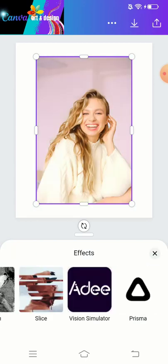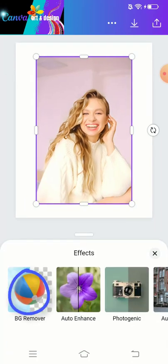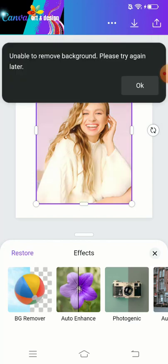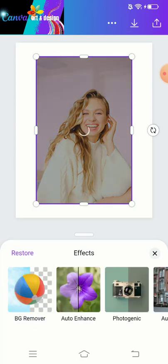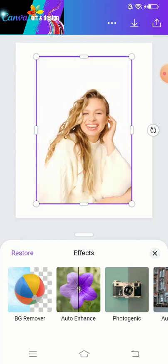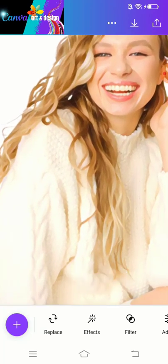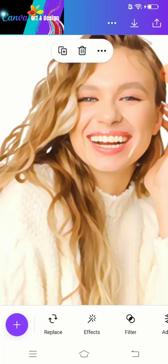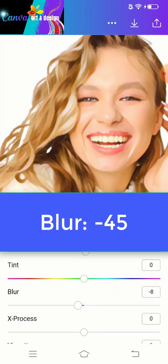It's done. Now we have to remove the background. The background is removed, and now we have to add some adjustments here. The thing we have to adjust is the blur.